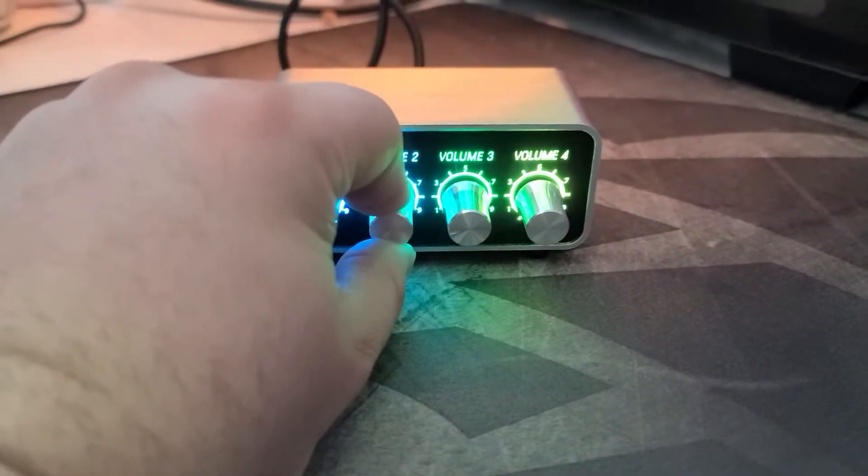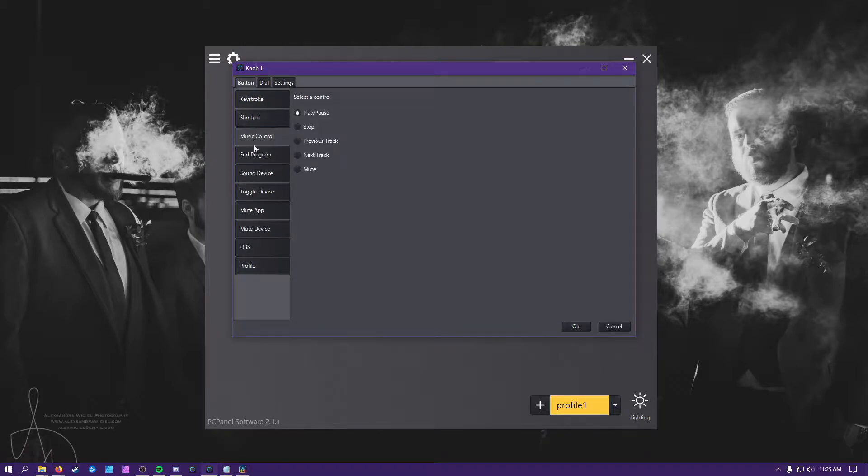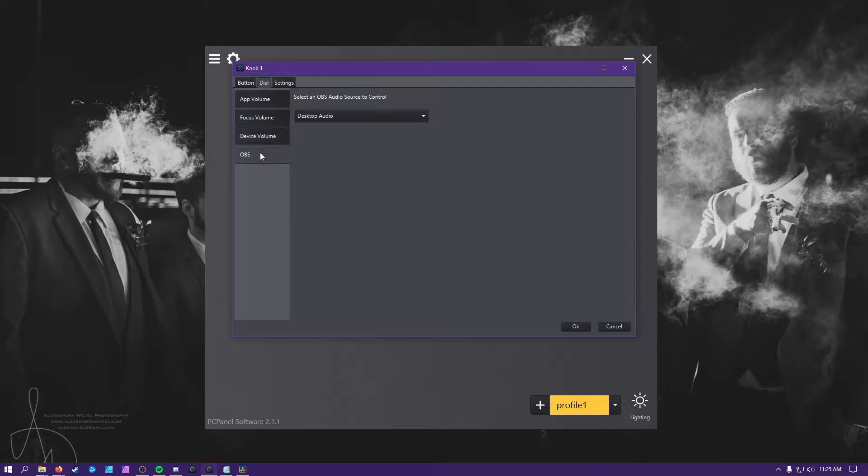Each button and knob has its own function and can be set individually. Just click on the knob in the program and you get a pop-up that allows you to change both press functions and dial options for that knob. For instance, you can press your button to play or pause your music while using that same button to turn the volume up and down.